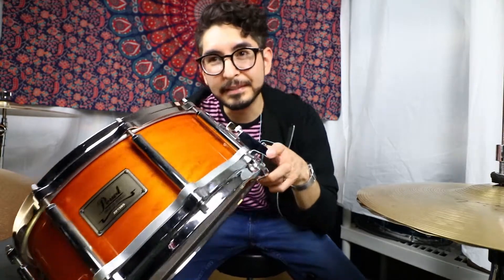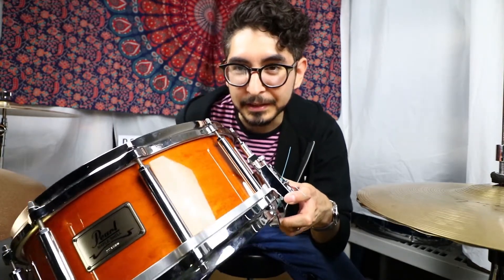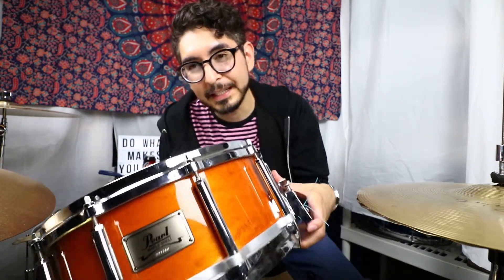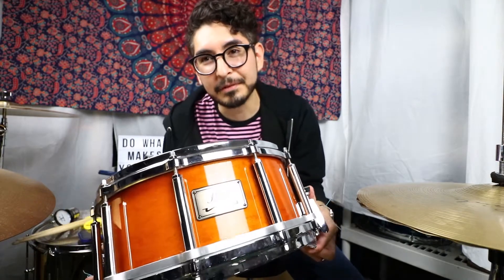So it just resonates super loud, super easily. Thanks for hanging out with me guys — tuning this guy up and getting it going again, I really appreciate it. And until the next one, keep doing what makes you happy. Peace.